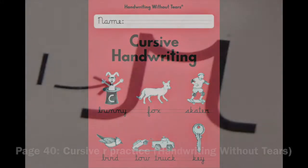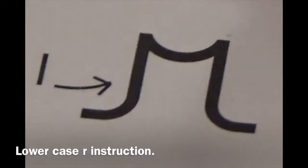Cursive handwriting, page 40. Lowercase cursive R. Let's write.